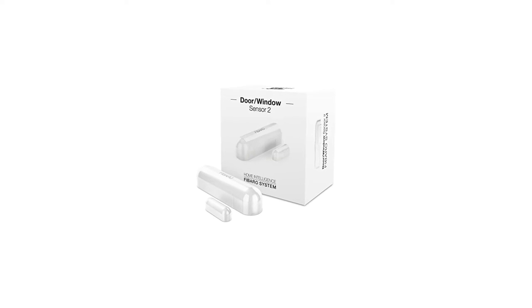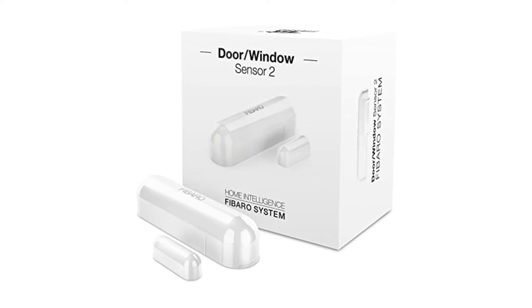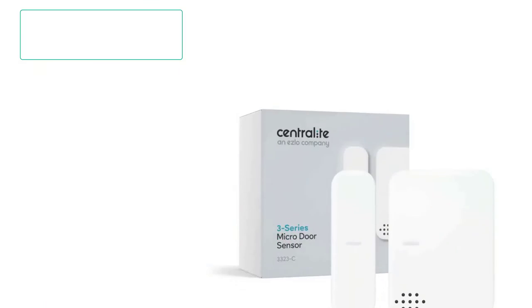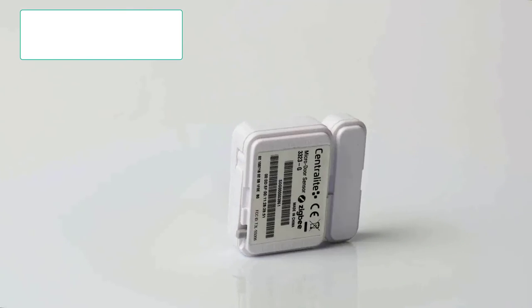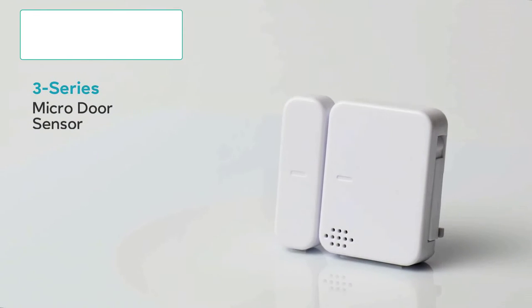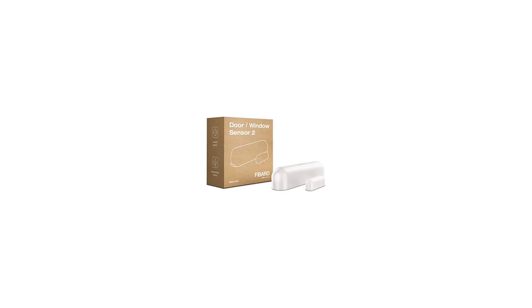Number 2: Eatec Z-Stick Gen 5 Z-Wave Hub Z-Wave Plus. Since all of Eatec's products, like the Z-Wave Hub shown here, are high-performance ones, it is most likely one of the first possibilities that spring to mind when discussing Z-Wave devices. The Z-Stick Gen 5 Z-Wave Hub from Eatec, which ranks 2nd on our list, is the most effective choice. You receive support for both Z-Wave and Z-Wave Plus devices.